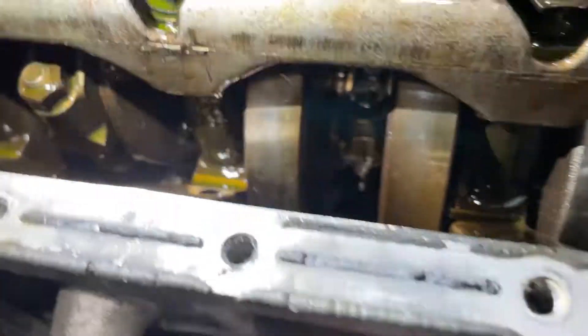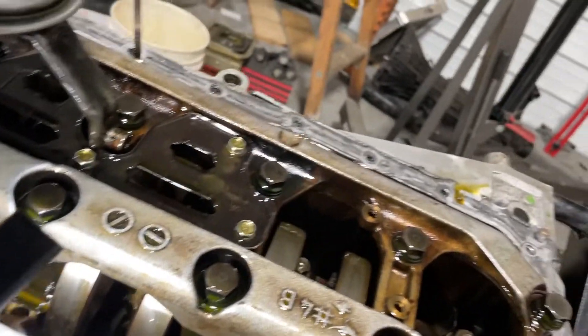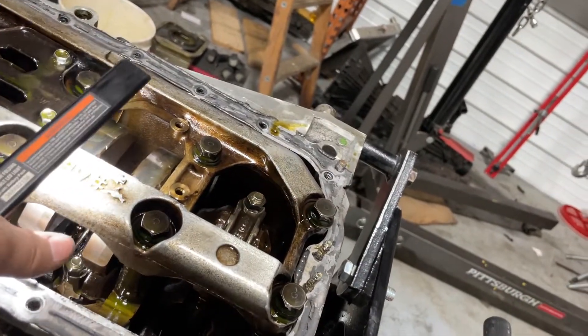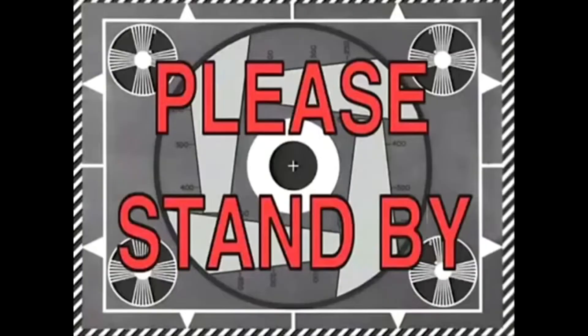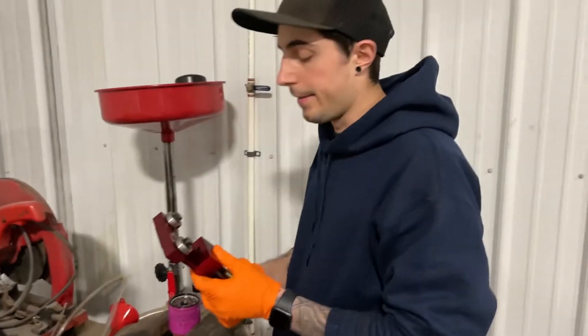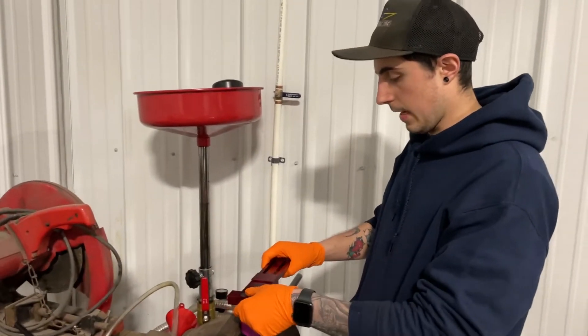Look at the crank — is that a nick? Yeah, that crank is smacked. Something hit it for sure. Well, never a good sign. Got the pan off, looked at everything, found a few things that I wasn't very stoked on.